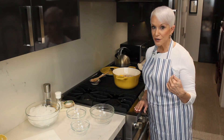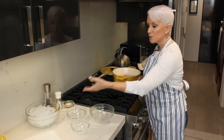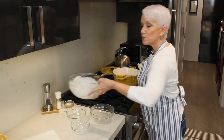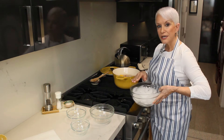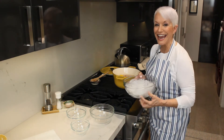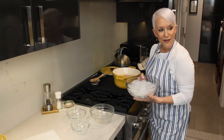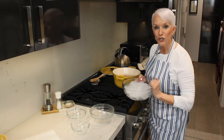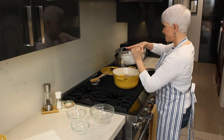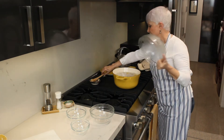We're getting very, very close. I've got about 20 seconds left on my timer. Shrimp are turning a gorgeous color of pink. We're going to grab our ice, because we want those shrimp to stop cooking the minute that timer goes off. 10, 9, 8, 7, 6 — like New Year's, right? — 4, 3, 2, 1, here it goes.